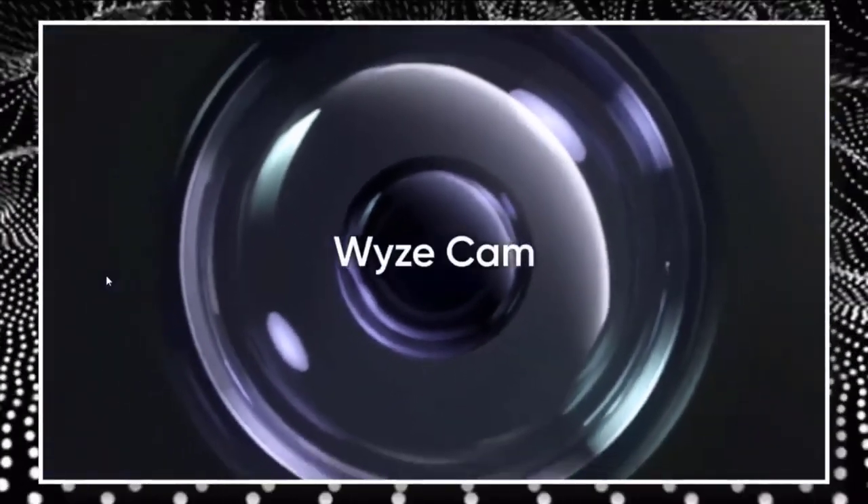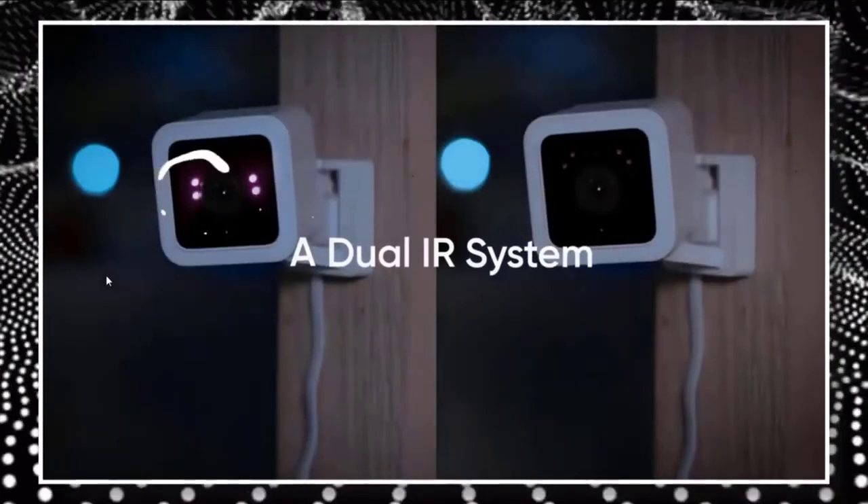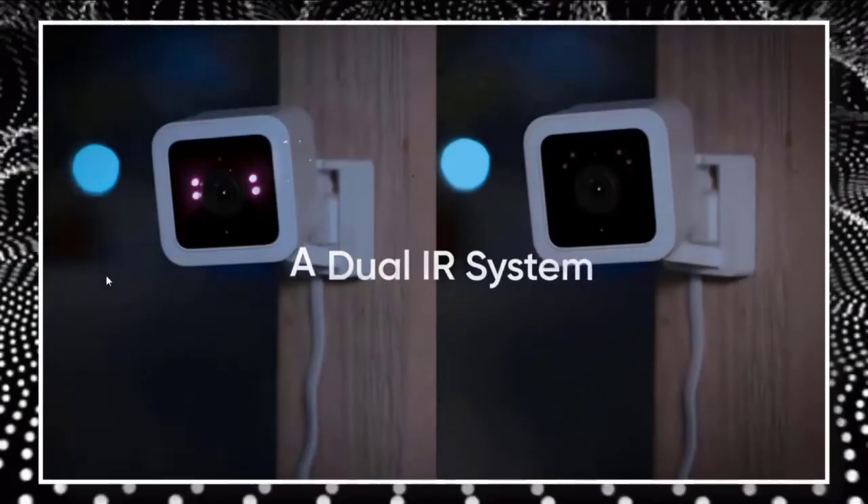The Wizcam V3 also features simultaneous, or full duplex, two-way communication, and a new speaker that can produce an 80 decibel siren.